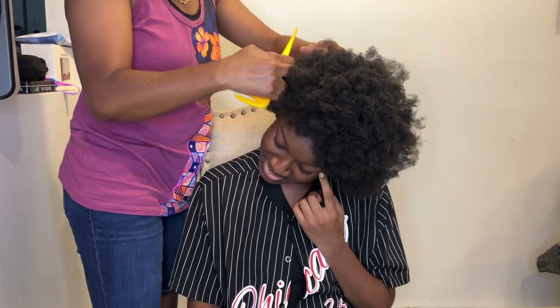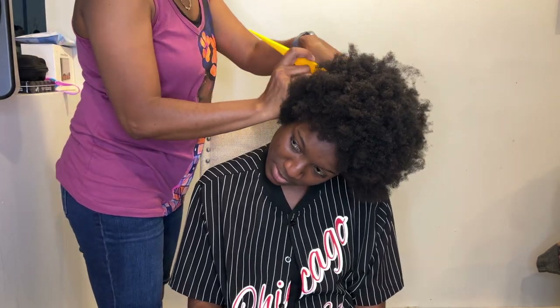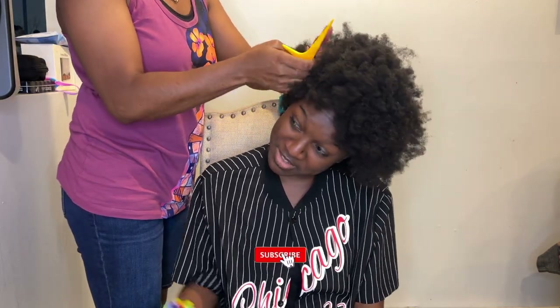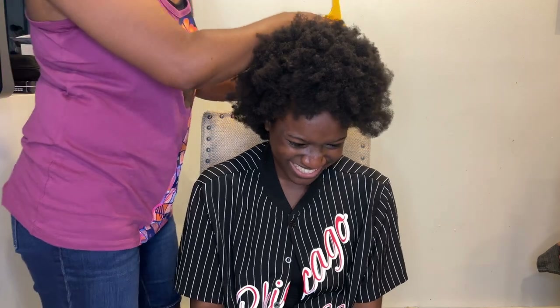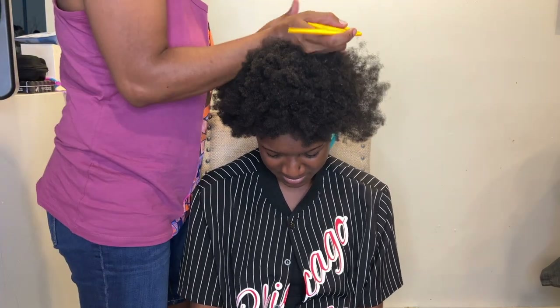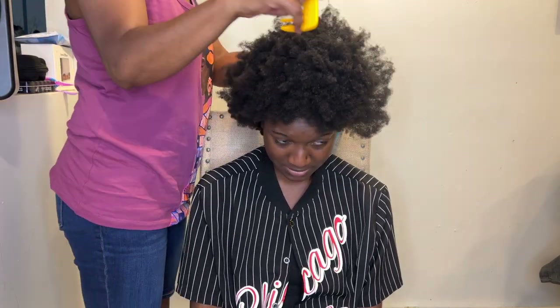Hey YouTube, welcome back to my channel. It's your girl Shaliyah Jenay and I'm back with another video. In today's video I'm going to be dying my little cousin's hair — she's getting locks, so she wanted to do a patch of color. That's what we're about to get into.